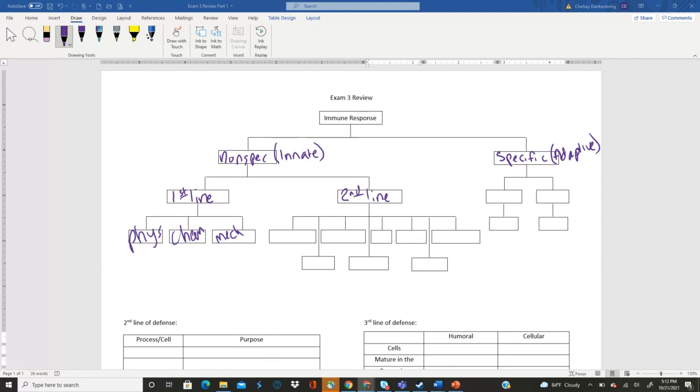Go ahead and fill out the second line of defense and try going off your memory — try not to use your notes. There are seven different components of our second line of defense that I want you to fill in. Try and just use your brain.